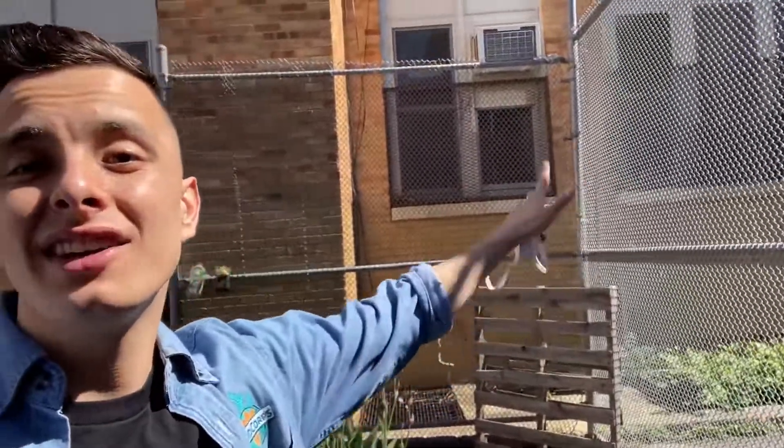Hey everyone, Mr. Pat here, and I have a really fun garden project but I need everyone's help with it. I have this idea of turning this whole fenced-in area into a vertical garden. A vertical garden is basically what it sounds like — having a garden that goes up, so it saves a lot of space. It's very sustainable, and what's even more sustainable is that we're going to be using repurposed soda bottles and milk jugs.